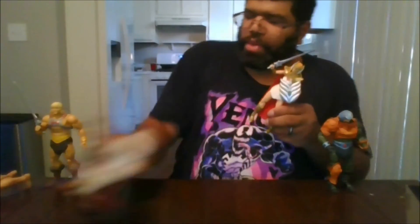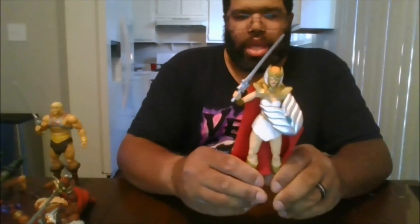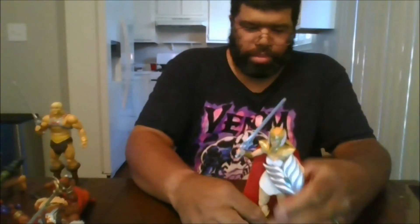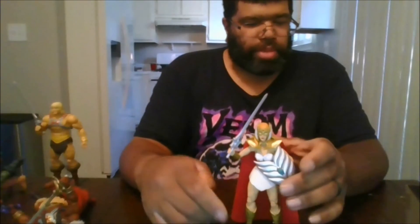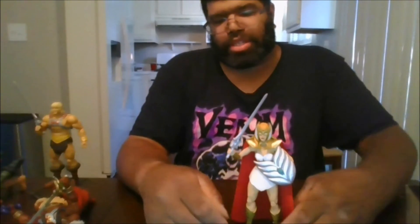I definitely recommend her — she is now in stock at BigBadToyStore. Please like the video, comment, subscribe to the channel, and click the notification bell to be notified when I upload new videos and to be notified of any videos you may have missed. This is MKFan49 signing out.